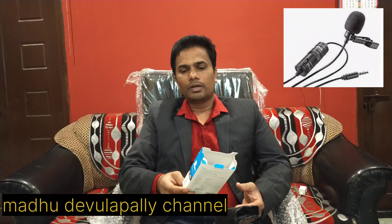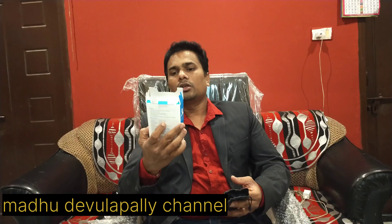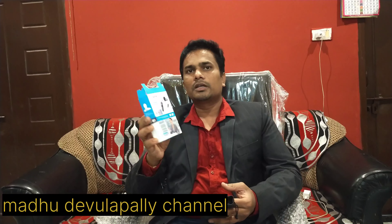This is the M1 mic. It is popular among many YouTube channels and efficient users. This is a standard mic that can be connected to desktop, laptop, Android, and any mobile device.